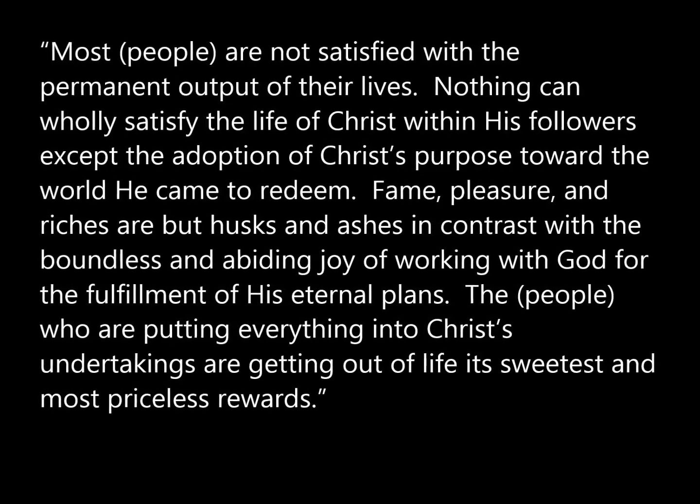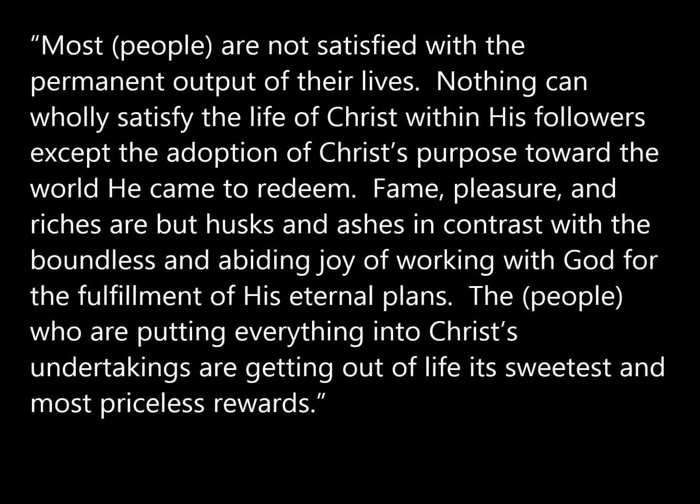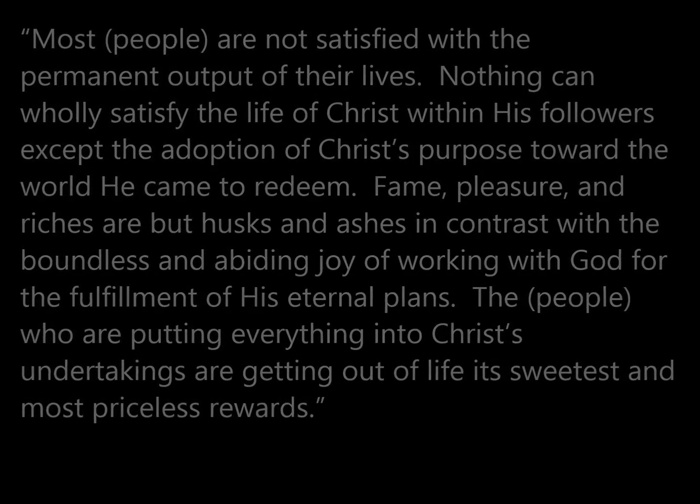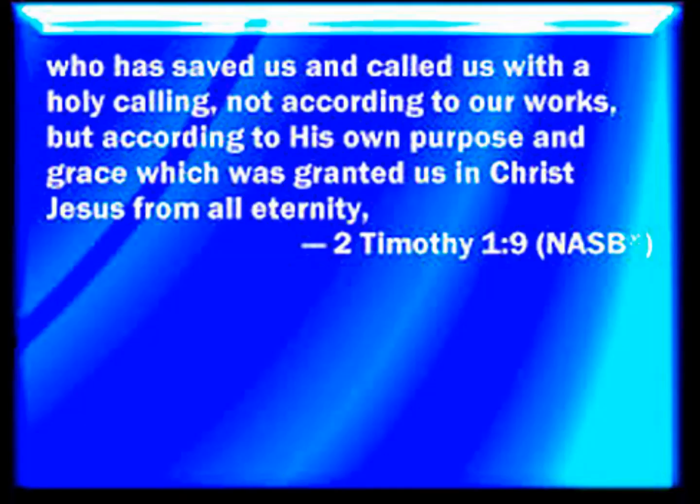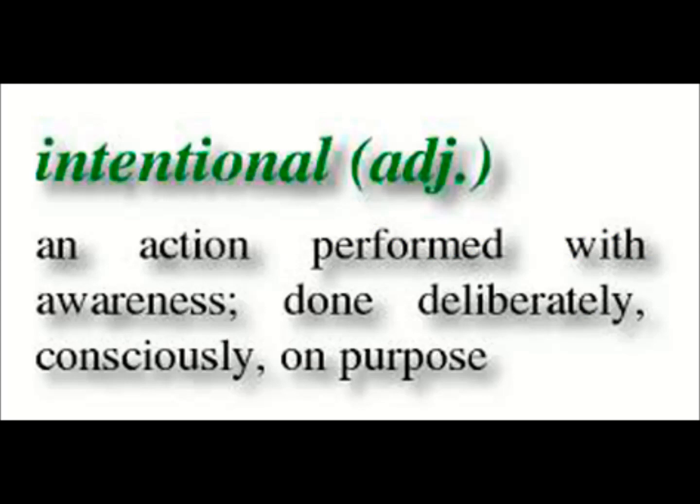'The people who are putting everything into Christ's undertakings are getting out of life its sweetest and most priceless rewards.' Doesn't that inspire you to strap on your boots, get out there, and share the good news of salvation through Jesus Christ? By making God's mission our mission, it will be easier to say no to Satan's attack to lure you into aimlessness. We were saved for a purpose. 'Who has saved us and called us with a holy calling, not according to our works, but according to his own purpose and grace which was granted us in Christ Jesus from all eternity' (2 Timothy 1:9).